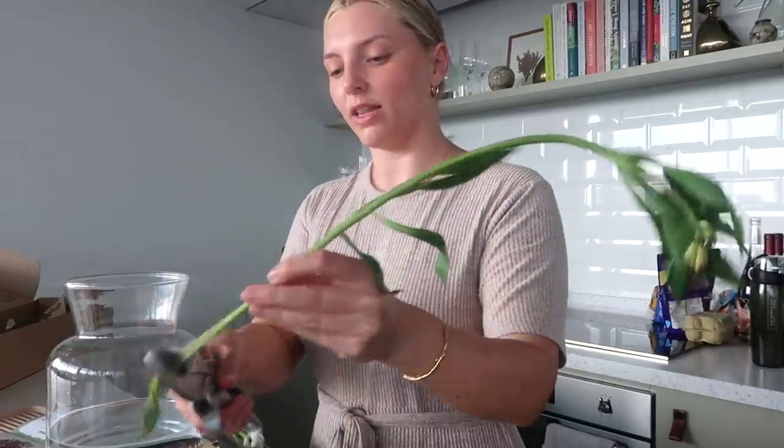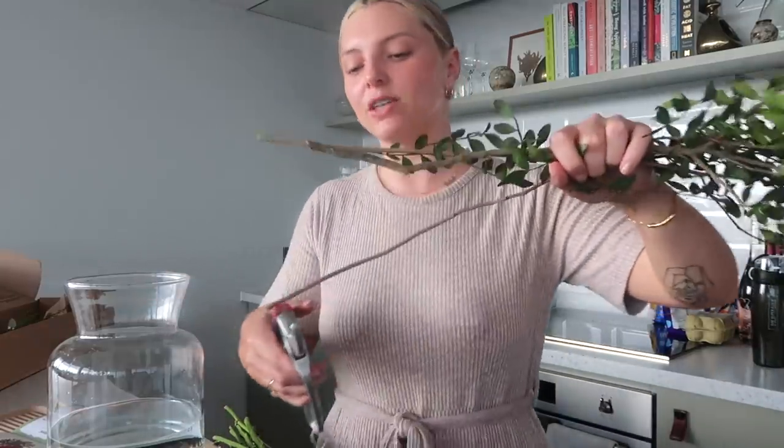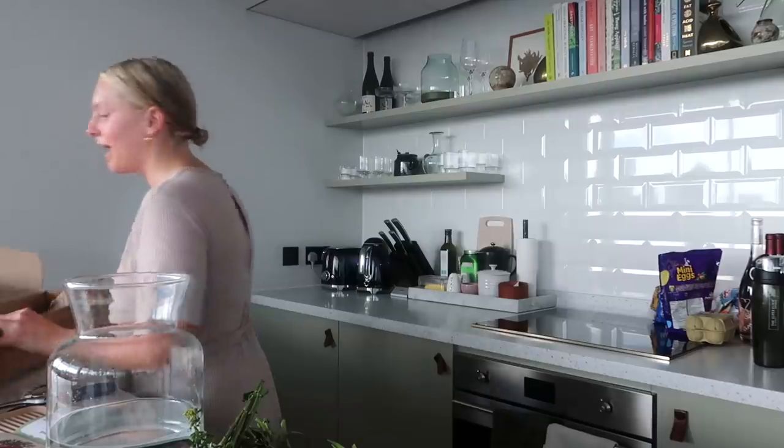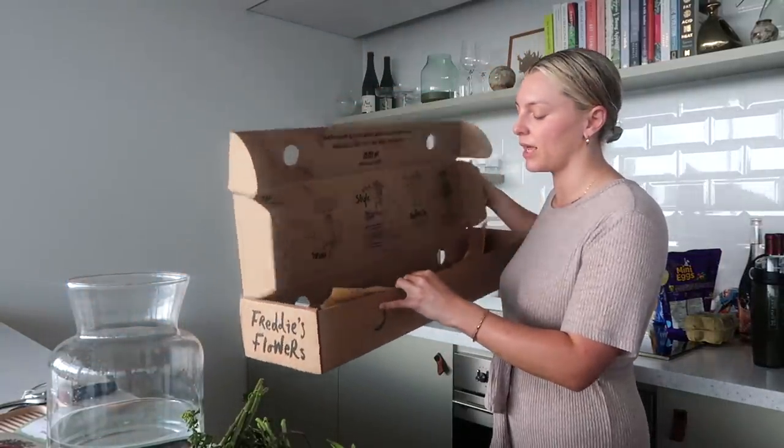They make it really easy. When I'm not vlogging this, I'm usually listening to music — this is part of my cleaning and fresh flowers routine. The packaging is so sustainable, which I love about it — it's all recyclable. They really try to deliver things in a sustainable way. Freddy's Flowers is a carbon-neutral business, which is awesome. They only grow what they know they can sell, so they're not overgrowing and wasting things. And my flowers get delivered on an electric bike, which is really cool.